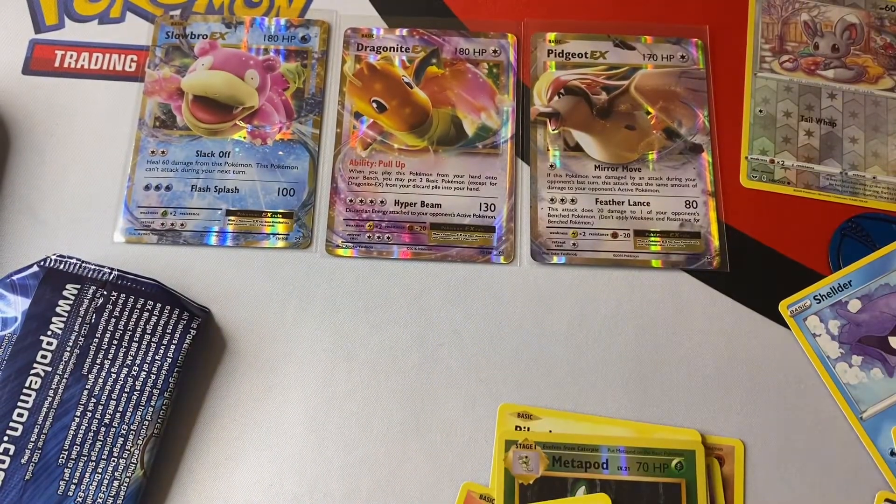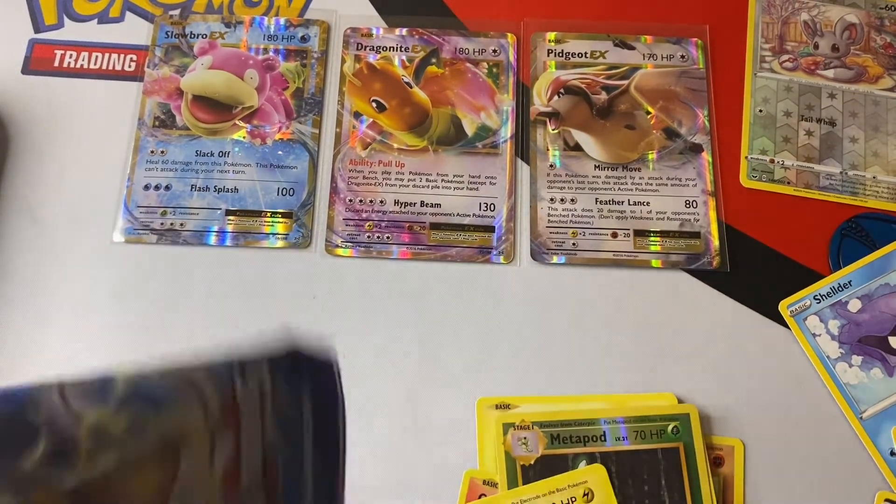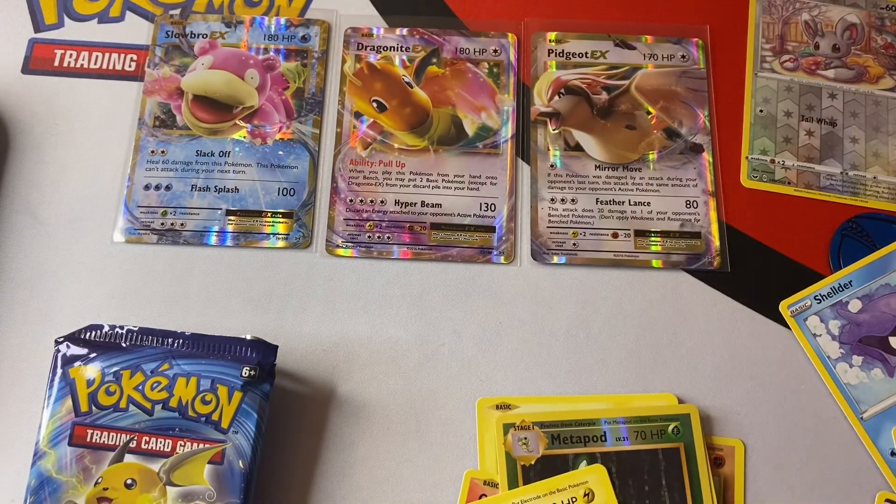All right guys, hope you liked the opening we did today — a nice little Evolutions pack and these other cards we got. Just remember, keep on ripping!